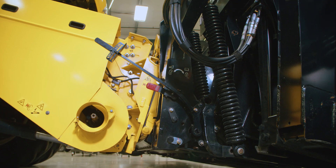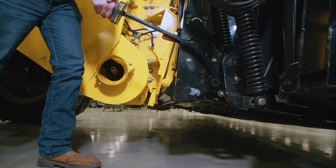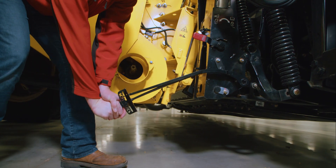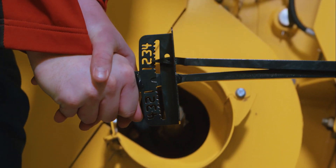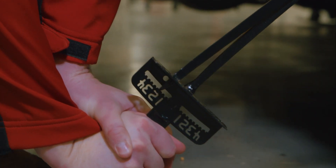Remove the torque wrench from its storage position. Position the wrench on the float check located at the base of the adapter. Apply smooth steady pressure on the torque wrench causing the header to move. Continue pushing down on the torque wrench with the same slow steady motion until the wrench's indicator reaches a maximum reading and begins to decrease. Note the maximum reading.